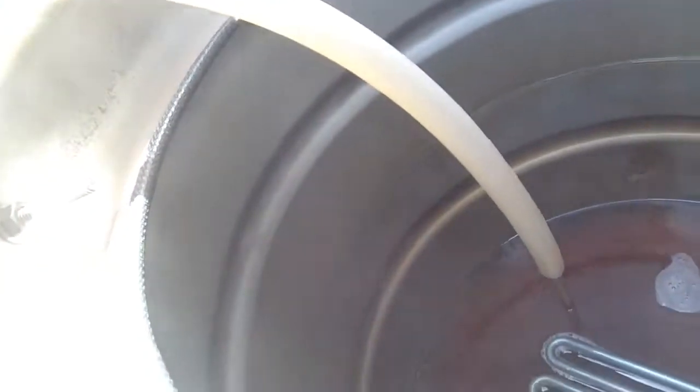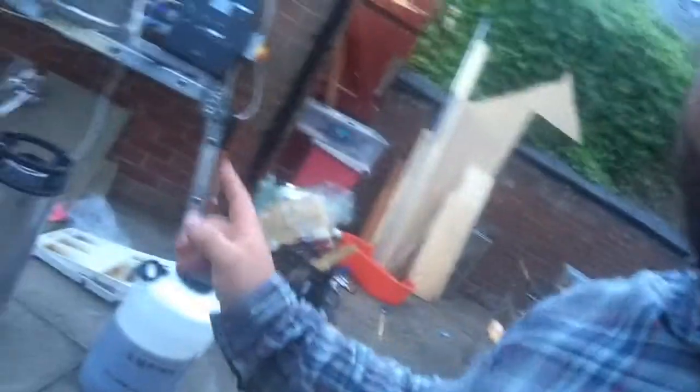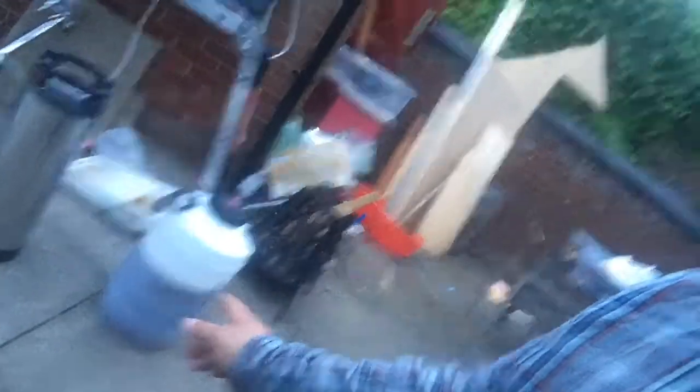Just finished the mash and I'm sparging and running off into the boil kettle. I'll show you here — we have just under 20 liters. I guess I got too excited and forgot to take more footage during the boil — sorry about that!